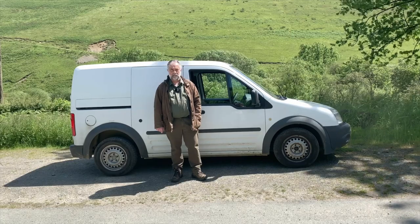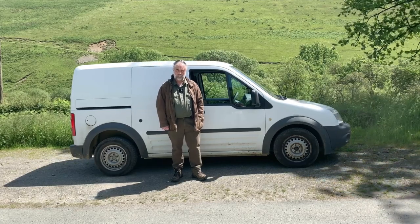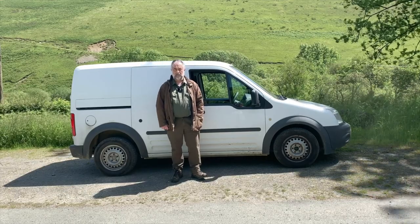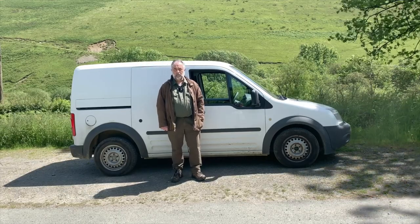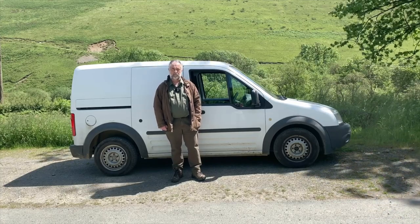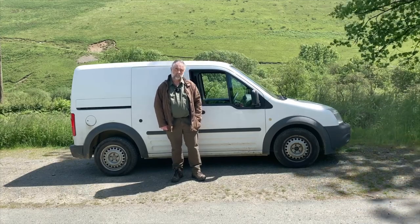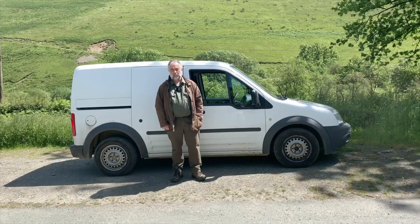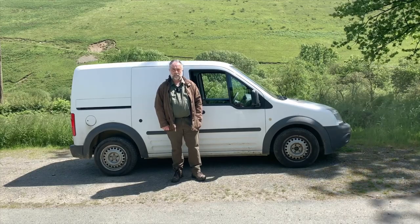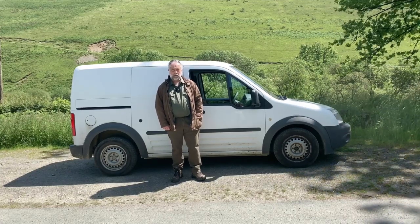Hi and thank you for tuning into this Red Squirrels United video tutorial. Before entering into a forest it is important that you have read and fully understood the health and safety and risk assessment documentation that should have been supplied to you by your wildlife trust or conservation organisation. Forestries can be dangerous especially during felling operations and your safety is of the utmost importance.